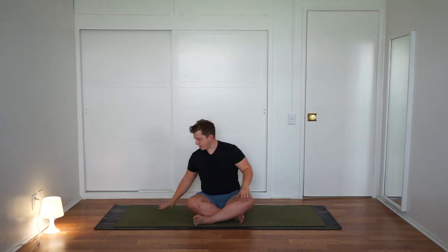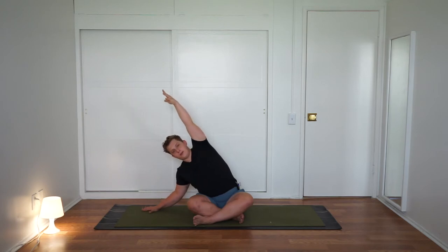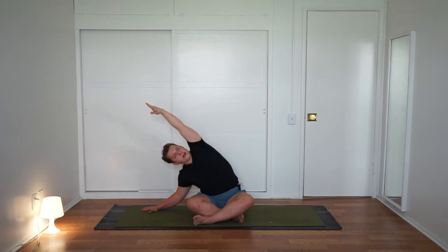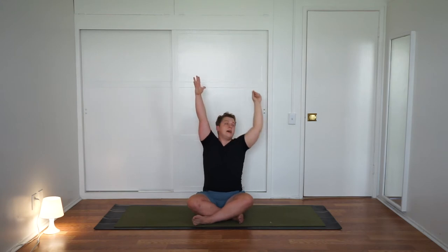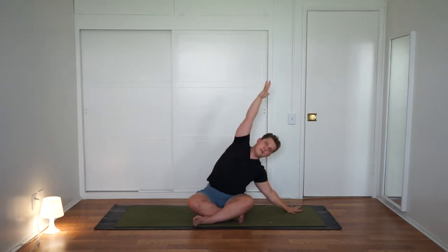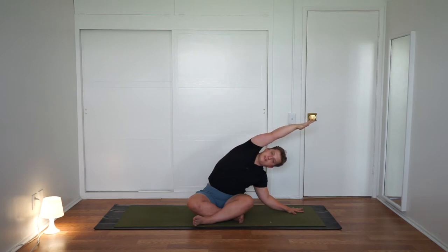From here, step the right hand off to the right. Reach the left arm by the ear and come into a little side bend — feel that you can really lengthen out through the left rib cage by bending the right elbow a little bit. Inhale, reach both hands above the head, grow tall. Exhale, step the left hand down and off to the left. Reach the right arm by the ear. As you bend the left elbow, fan out through the right rib cage. Then inhale, sit up all the way.